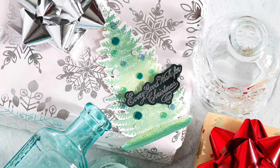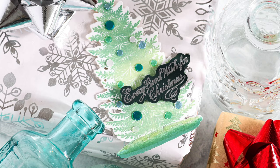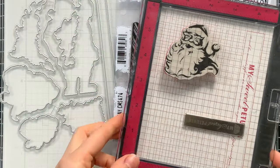This tag looks beautiful on a white gift with silvery snowflakes pulling out the silver from the sentiment. Now I'm going to use the Jolly Holiday set to make a Santa tag using the Santa's head image — I love the illustration and thought it'd be fun to do some no-line watercoloring.